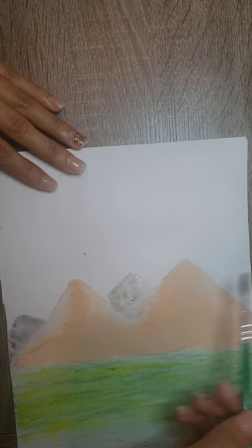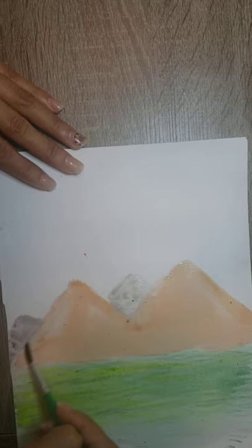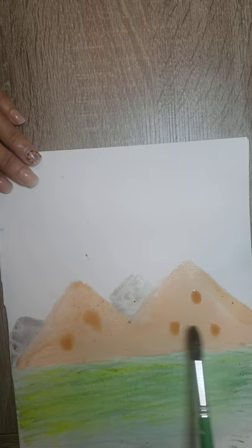I am going to use a smaller brush so I can add more details and make the difference between these two colors. I apologize if you cannot see everything I'm doing — the stand I bought is short, I'm trying my best. To refill areas, I like to distribute the water so that you don't have a mess.